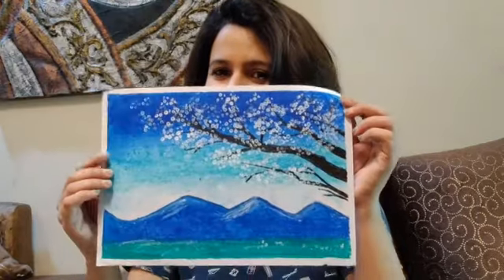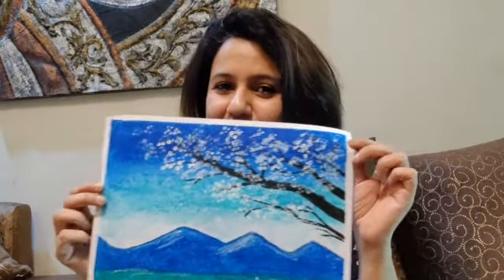Hey guys, my name is Shelly Verma and I am an artist. Today I will tell you how to do oil pastel very easily. I am going to make this beautiful painting using oil pastel. So let's get started.